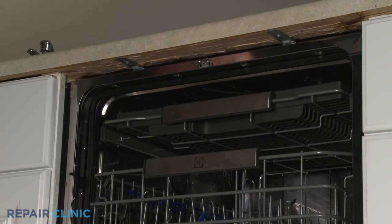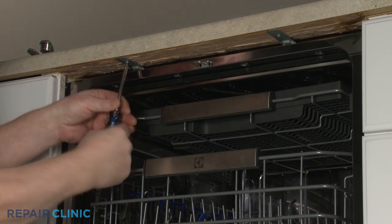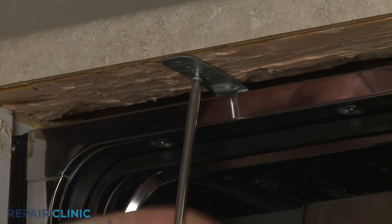Open the dishwasher door and unthread the two screws securing the dishwasher mounting brackets to the cabinet or countertop.